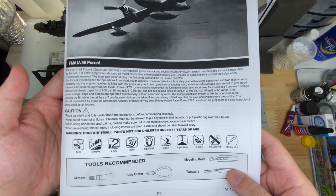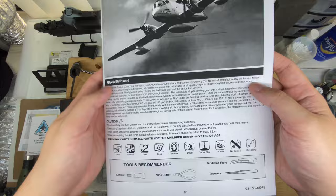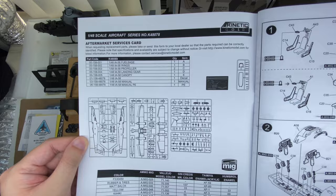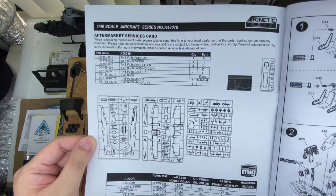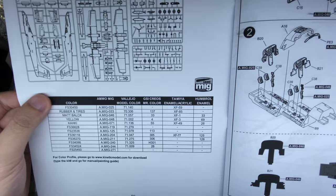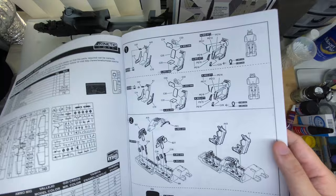A little bit of a blurb, some tools, health and safety. At the top, a bit of an aftermarket services request — if you do lose something or break something, this will help you, along with the parts map, to request replacement parts. Color call-outs in both Federal Standard, Ammo, Mr. Color, Tamiya, and Humbrol. And straight in with the build.